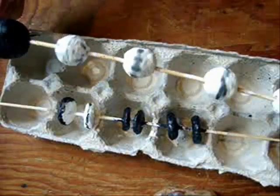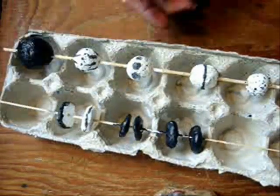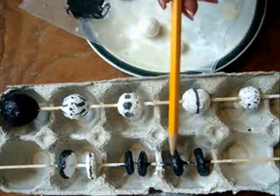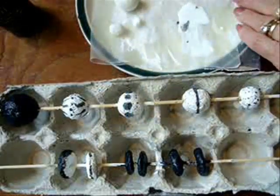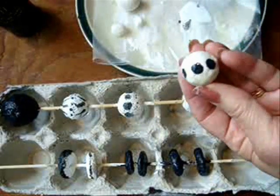After your beads have hardened, place them on skewers and paint them any colors that you like. I painted some of my beads black and some of them white. To do these designs, I dipped the end of my eraser in the black and then just made black dots.